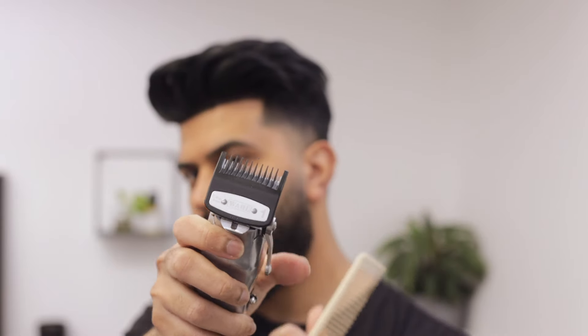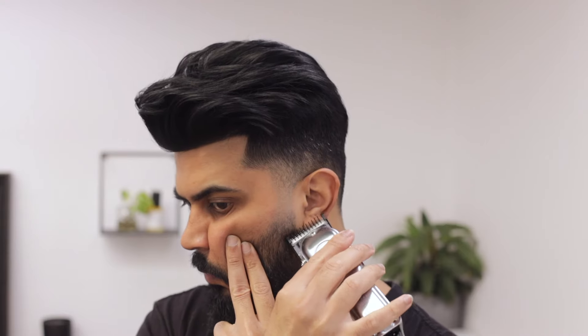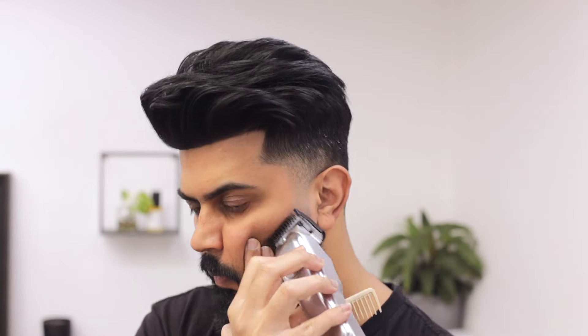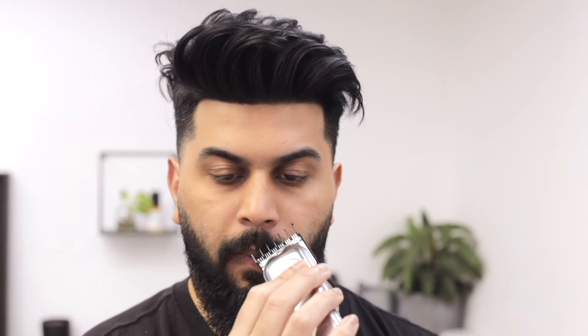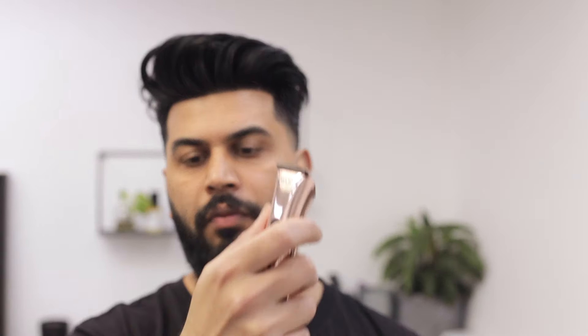I'm using a one guard to do some detail. My beard is a little patchy so I'm blending those areas a little more. You can repeat any of the steps you think will help. For the mustache, I'm using a one-and-a-half guard with the lever open, going against the grain. You can try different things depending on your preference or the thickness of your mustache — go with the grain if it's really thin, or close the lever or use a shorter guard if it's very thick.